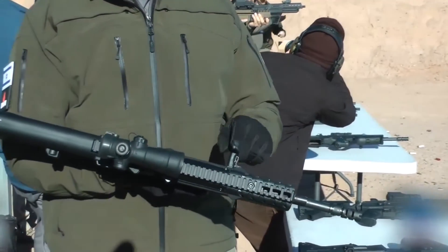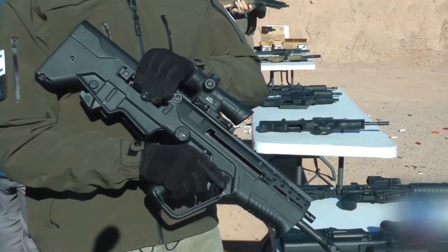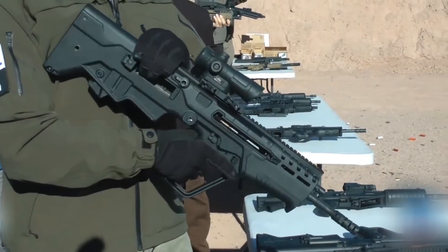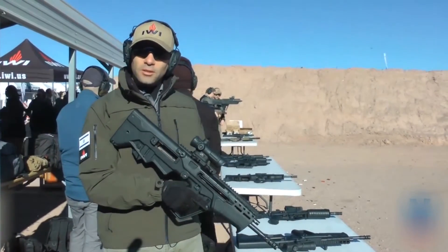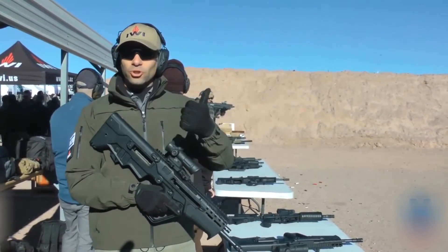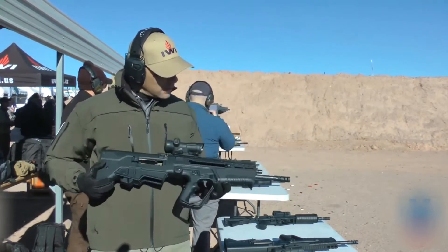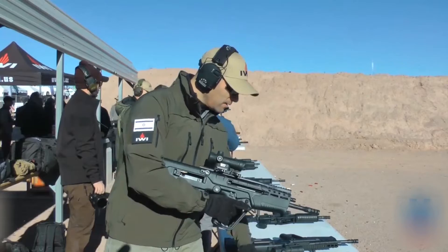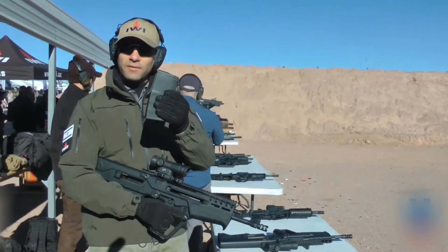It features an ambidextrous charging handle, ambidextrous ejection port, and of course the bolt can be changed by rotation — so no need for tools, no need for any new bolt. This weapon can be used with a PMAG or any type of SR25 magazine.